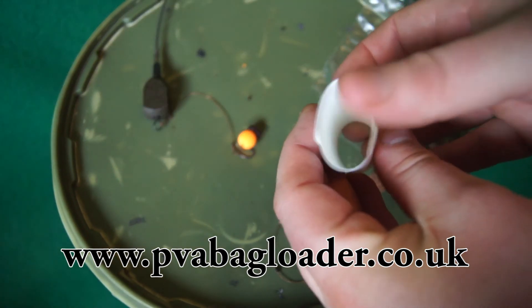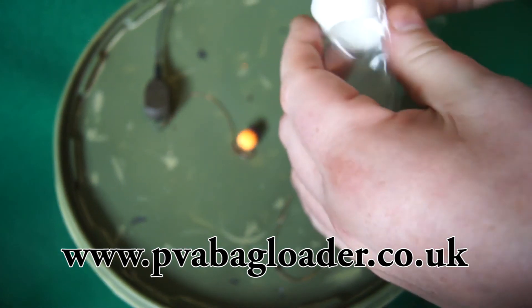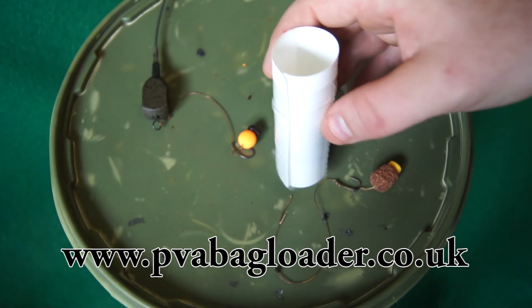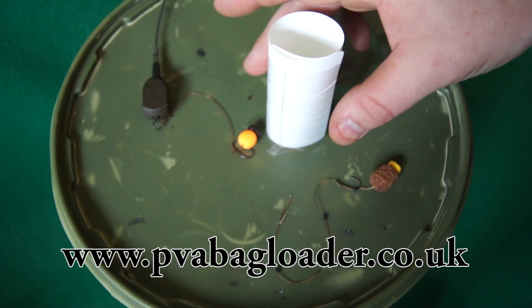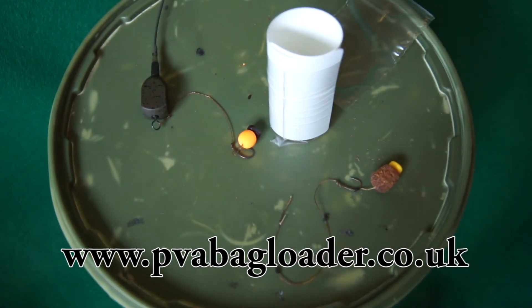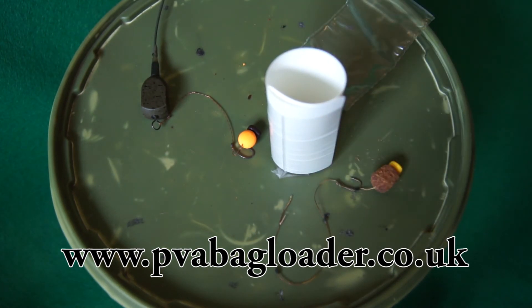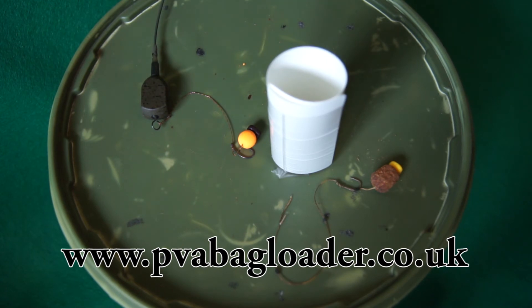You can see this — we roll it up and easily insert it into the PVA bag. The bag will then stand on its own. To make sure it stays secure, just add a little bit of bait in the first instance. Once we've done that, you can see the bait in the bottom, the bag loader will freely stand of its own accord.